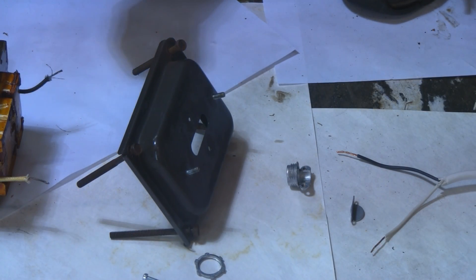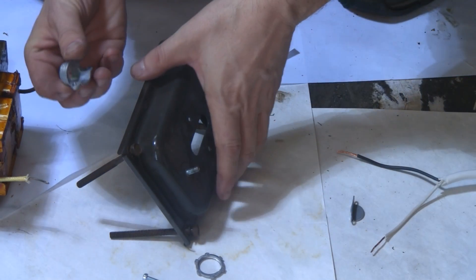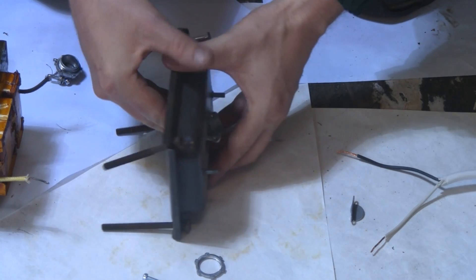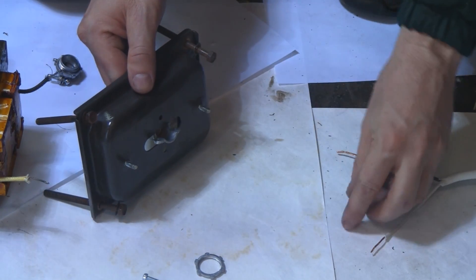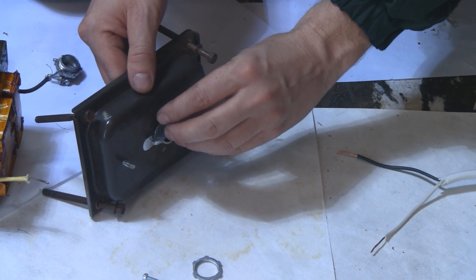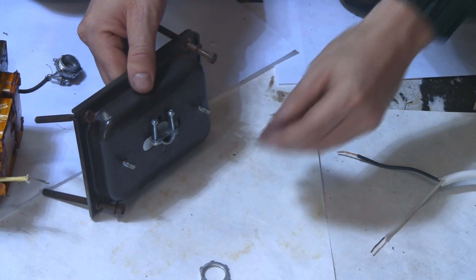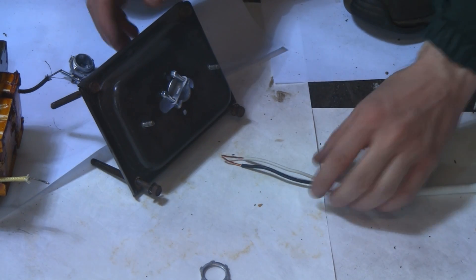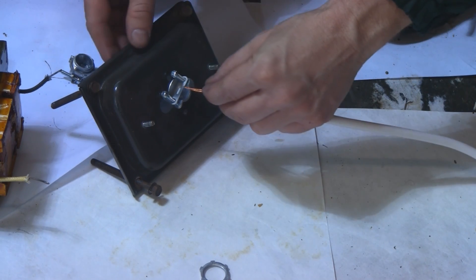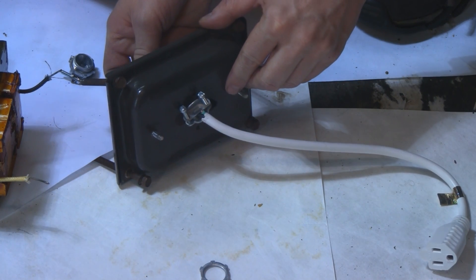For the ballast portion, take a wire clamp, disassemble it, and put this piece through the slot on the ballast housing like that. Put it back together and put the screws back in loosely for now. Then take the female end of the extension cord — the shorter portion we cut — and feed it through the wire clamp. Pull it through, then tighten the two screws so it's nice and snug.